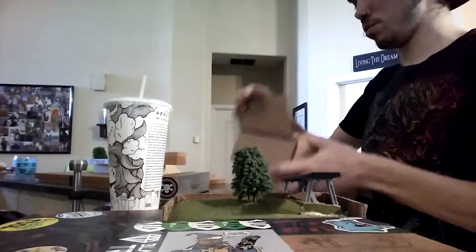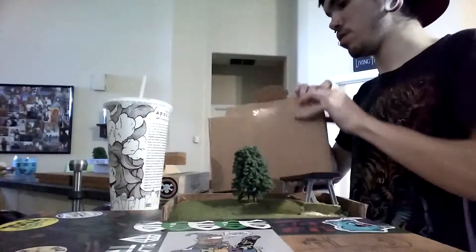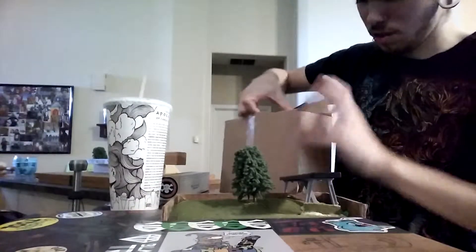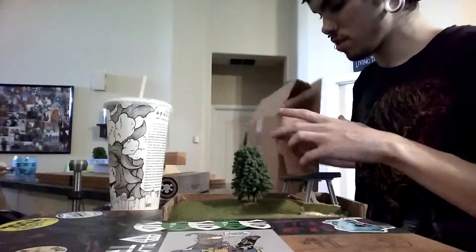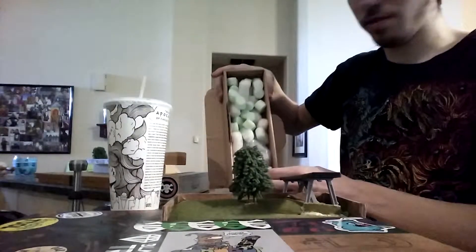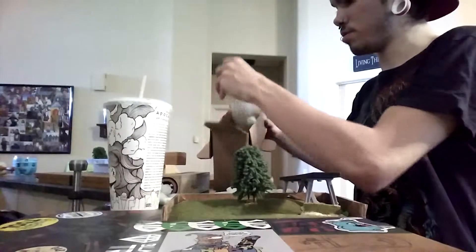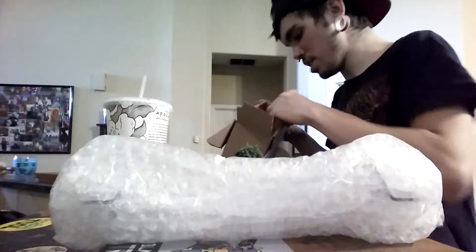No idea how this box works. Lots of different stuff inside. There it is — there's the inside of it. Got some packing so it travels safe.